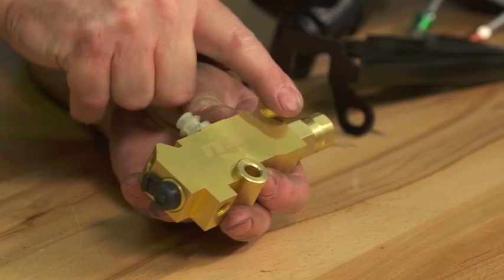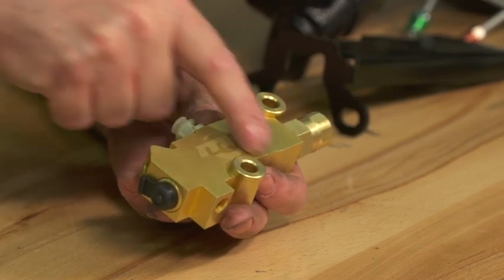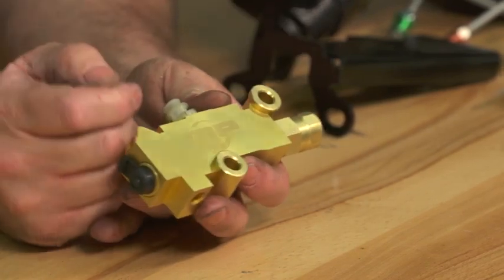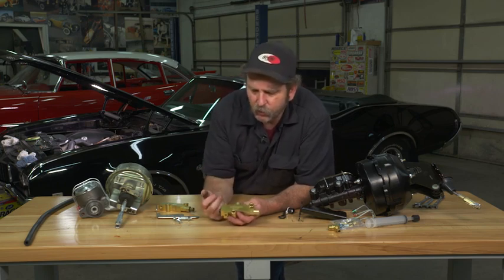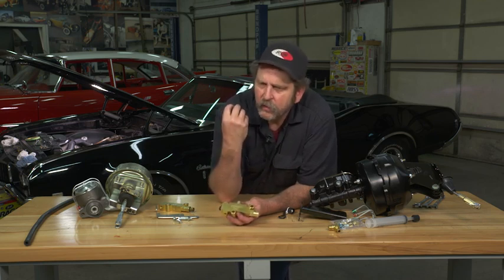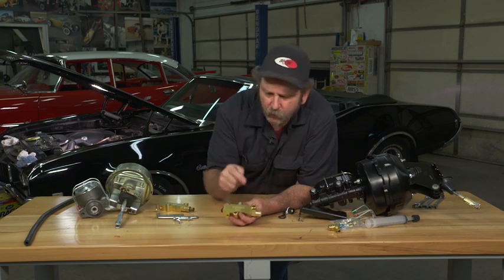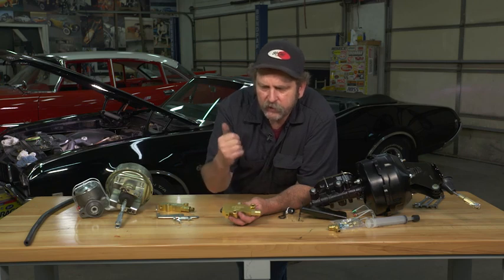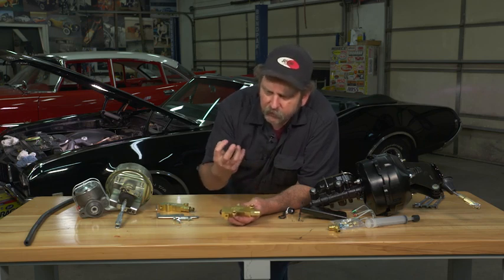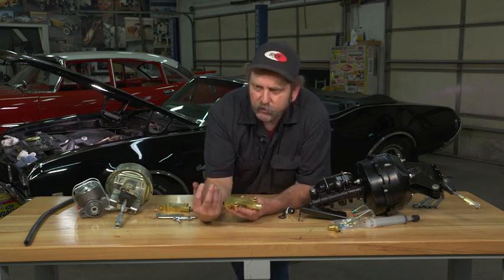In the back of the combination valve is the actual proportioning valve. Under normal braking it doesn't do a thing — it just allows brake fluid to come in and pass to the back. But under real hard braking, in a panic stop situation, this kicks in and restricts the amount of fluid going to the rear brakes. You want your front brakes to engage first, because if you lock up your rear brakes the car can go into a skid. The proportioning valve restricts how quickly the fluid gets to the rear brakes — it does not alter the amount of pressure or the amount of fluid, it just slows it down.